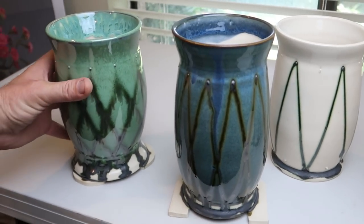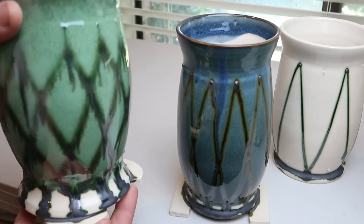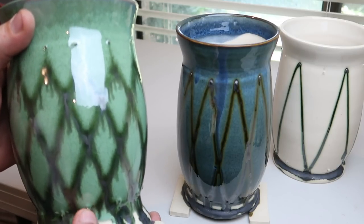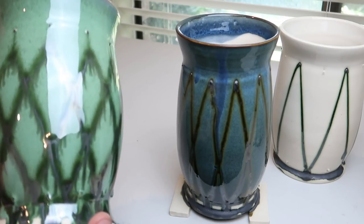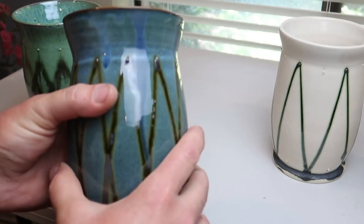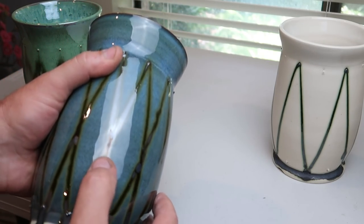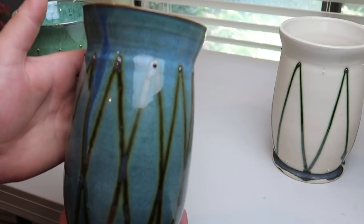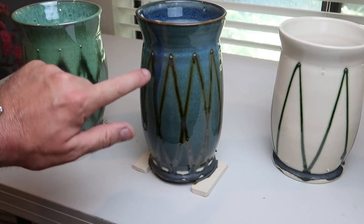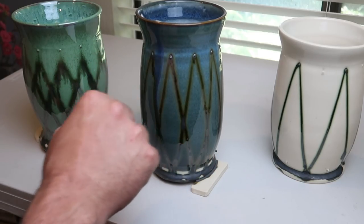I think the tile is fully stuck to it — bummer — and these little nibs are sharp, but I'm not going to take a stone to them, I think I'm just going to leave them. Man, I call that a success. Look at how good that pattern is — really cool. Only in certain spots does it kind of go matte, but I think it looks really good. So: skinny wire, keeping it close to the pot, covering it in glaze — those are the takeaways. Skinnier the wire the better. Hope you enjoyed.